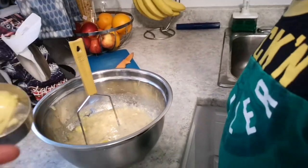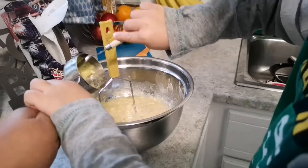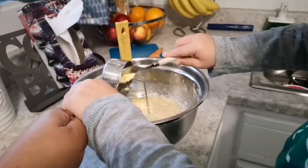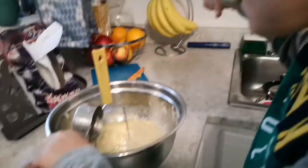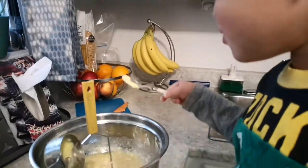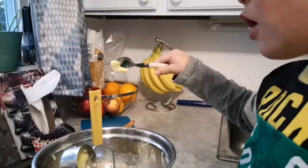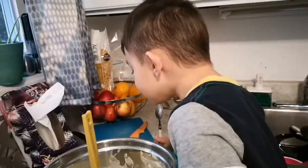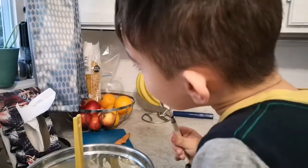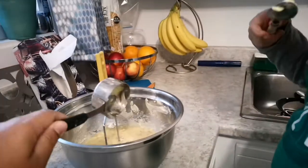Okay, I'll scoop it with a spoon. Get them all out. It's buttery. Why won't this come off? It tastes good. There's still more.